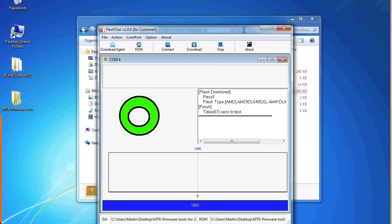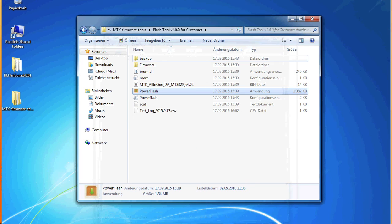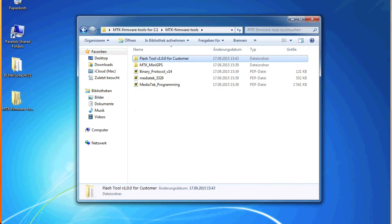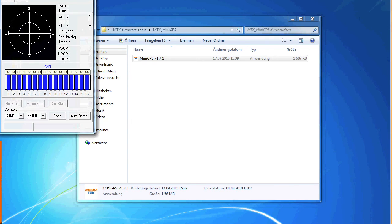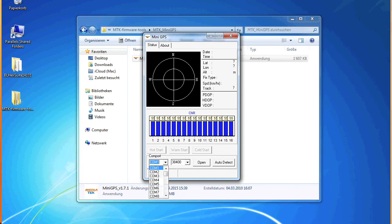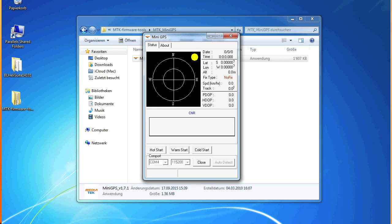When you see the green donut you can close the application. Inside the firmware tool there is also a nice little application called Cammini GPS — you can start this. Select your COM port and baud rate, click Open, and now you have a connection to your GPS. You can see mine is searching for satellites. When it's connected you will see date, time, coordinates, altitude, and fix status. You can test your GPS with this tool outside without even hooking it up to your flight controller.